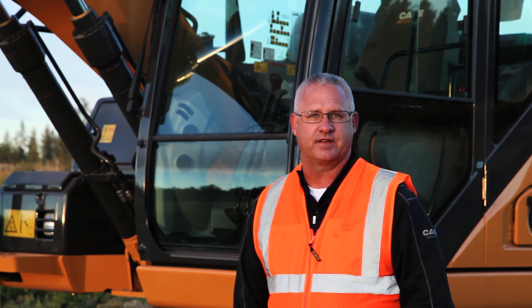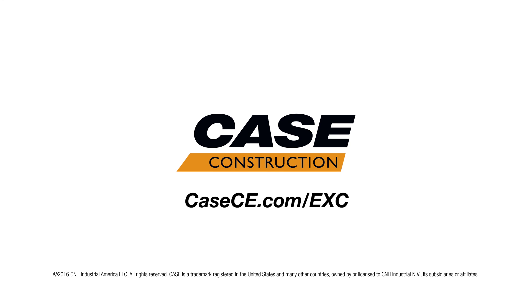For more information and the entire lineup of Case excavators, please visit casece.com.